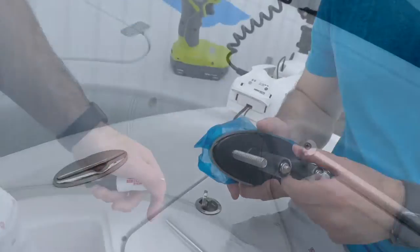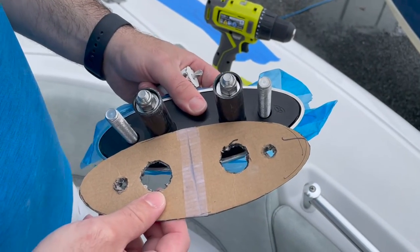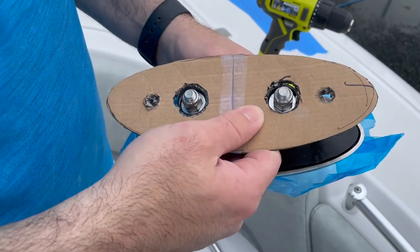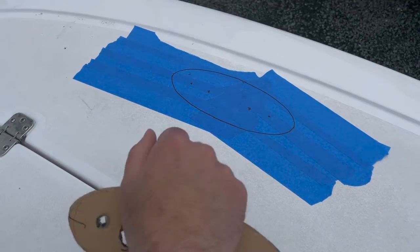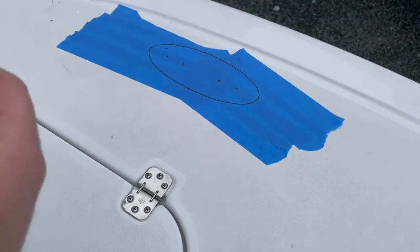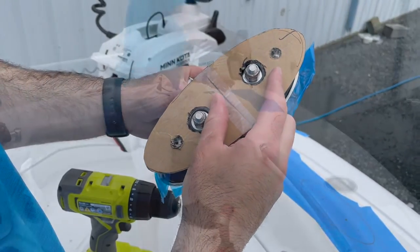I'll walk you through the process. The key is to measure, measure, measure. I drew a template on cardboard and actually cut it into a piece of wood at home to make sure everything fit. Then I drew the same template onto the boat, made sure it was straight, and made sure both sides were even. As you can see, it's almost an exact replica of what it's supposed to look like.